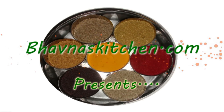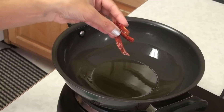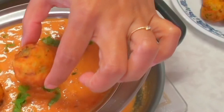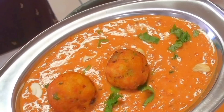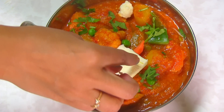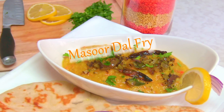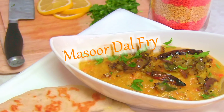Namaste! Welcome to Bauna's Kitchen. Today I'm making Masur Dal Fry — so yummy, tempting, and healthy as well. So let's look at the ingredients first.